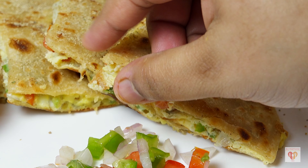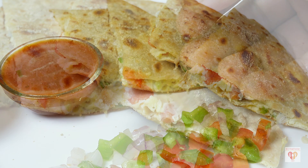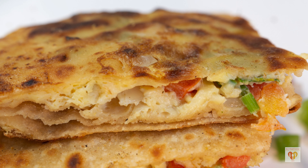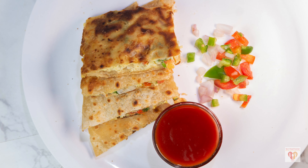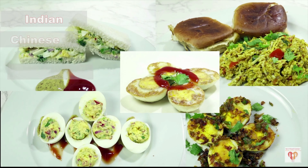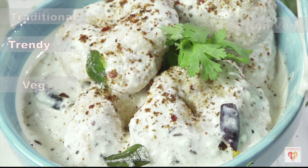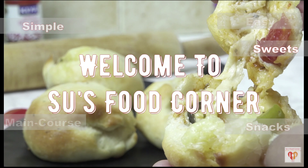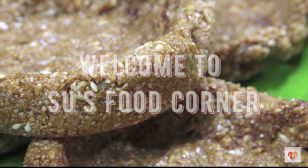I'll share many small tricks and tips to make these awesome egg parathas, exactly the same style as we get from street vendors. This is Sauce Food Corner's special egg paratha, or anda paratha. I am Subankari and I welcome you all to my channel Sauce Food Corner. Let's begin with this recipe of egg paratha.